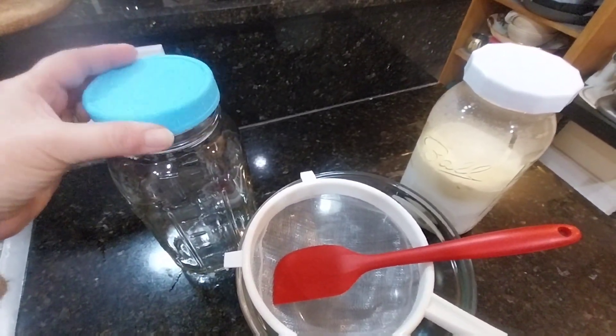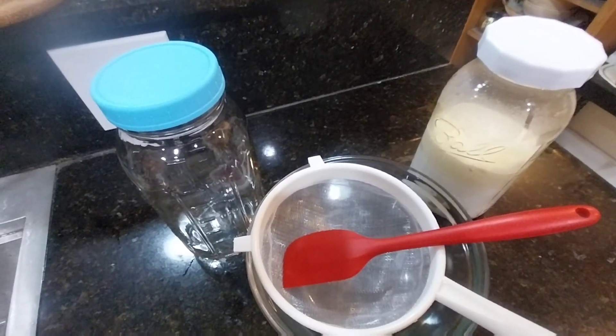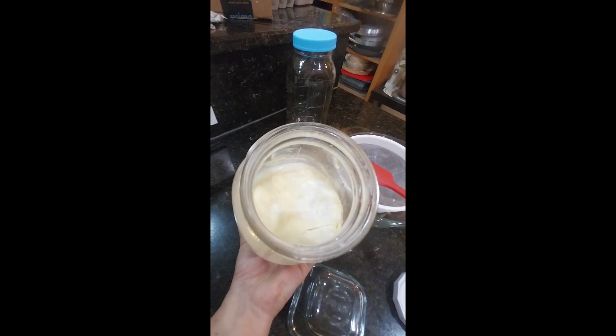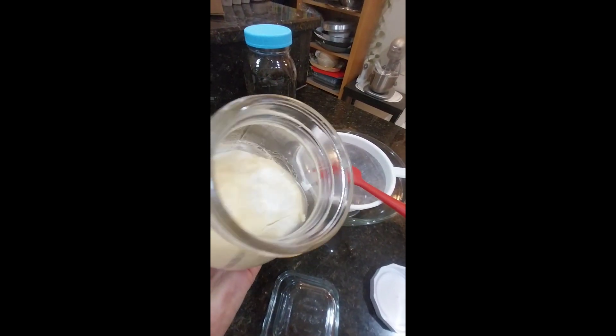That clean jar I'm going to use after I strain my kefir. You're going to notice that the grains are going to be left on the strainer and I'm going to put those grains in a clean jar.